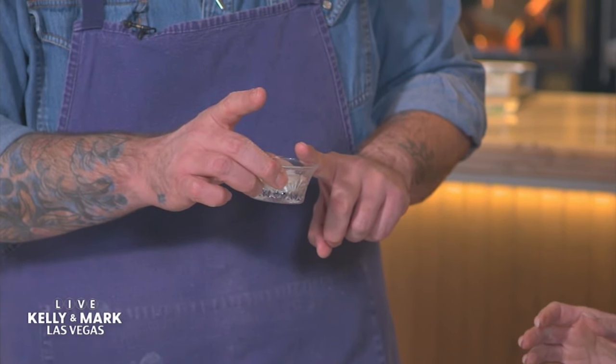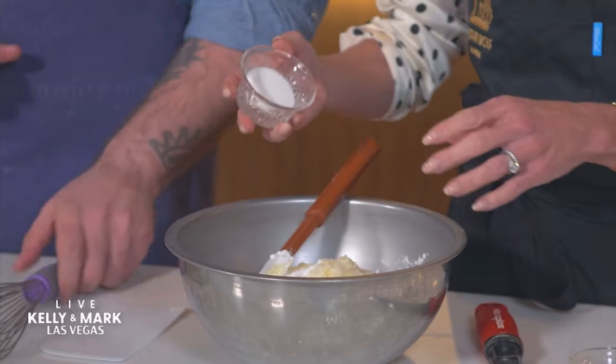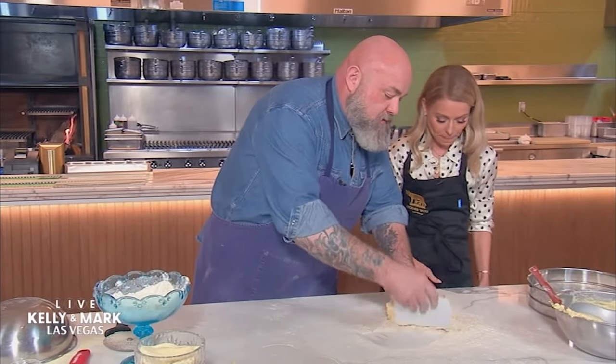A little bit of baking powder, and then a little bit of salt — full send, all of it. So now what we want to do is just gently fold.